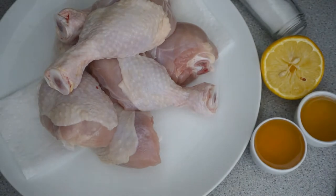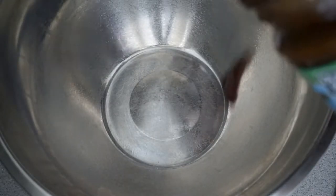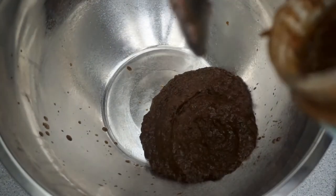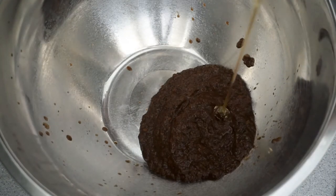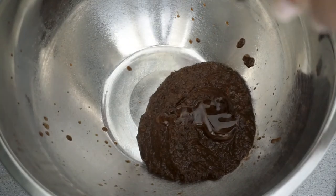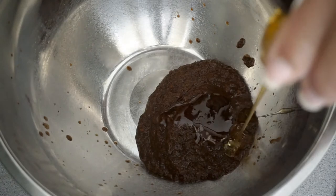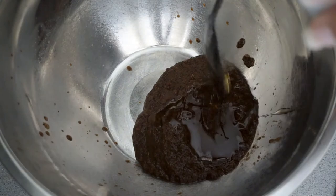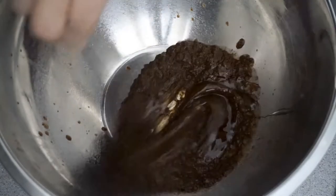Now guys, if you would like to see how I put this all together, see you in the next clip. Now here I have a large bowl which I'm going to be pouring in half of the container. I'm also going to go ahead and add my honey and give this a mix.